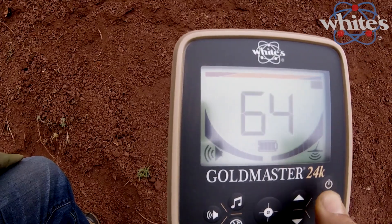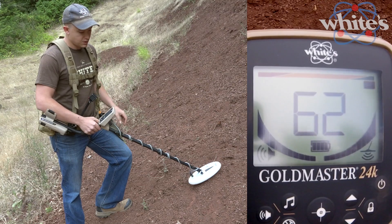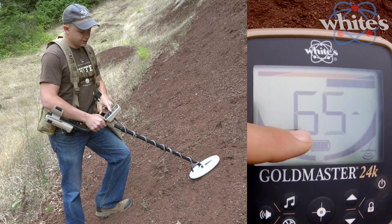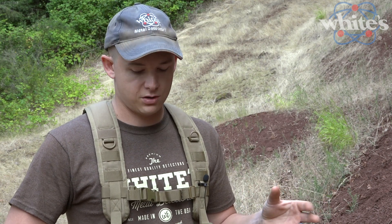If you hold that lock button, that gets you into ground scan mode. What that does is show you the ground phase and the ground strength by finding the areas with the highest mineralization. You can mark it with landscaper flags or just draw a line in the sand. That way you know where to go back through and process the material through either a sluice or a dry washer.